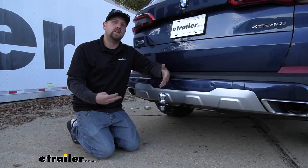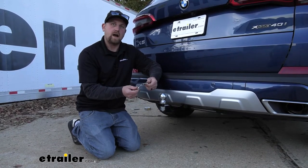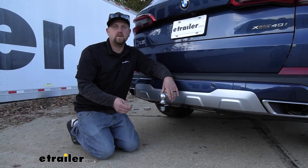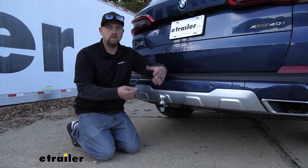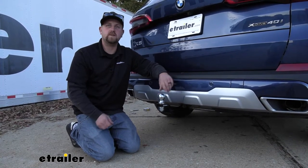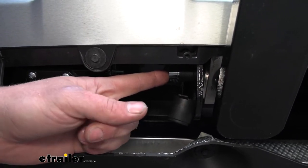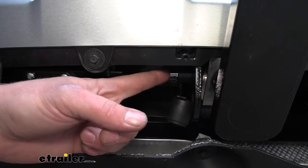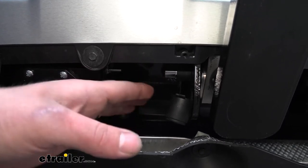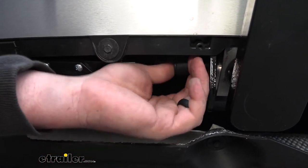Regardless of what accessory you're using — whether it be the receiver tube or your ball mount — what's cool is it actually locks, so you can lock it into the hitch. Not only does that provide a safety feature, a backup so it's not going anywhere, but it's also going to help prevent theft. You're not going to have to worry about someone running off with your accessory. The lock is on the left-hand side, the driver's side. Once you put your accessory in, simply push this all the way in and it'll lock down. When you're ready to take it out, grab your key and unlock it. It even has a little rubber cap to help keep it protected.